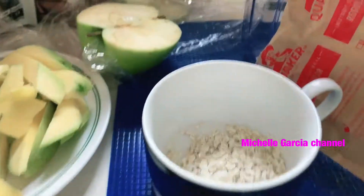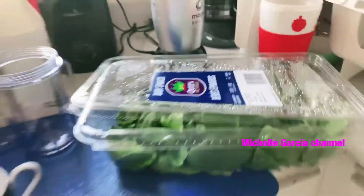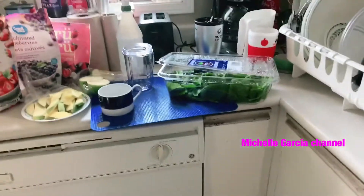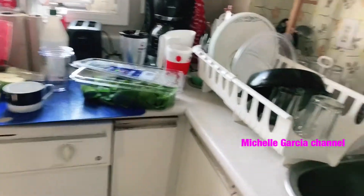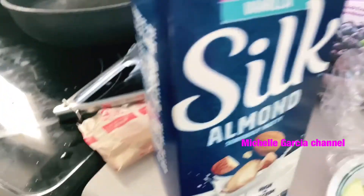We'll add oatmeal to that. Here's the oatmeal. And peanuts. Aside from that, we'll also get almonds from the fridge.